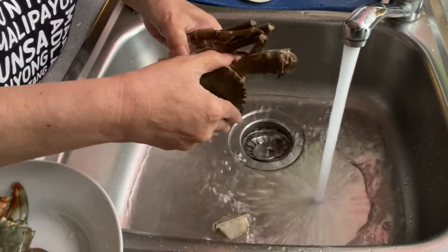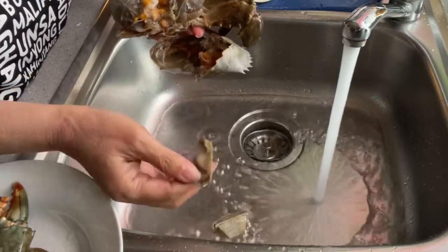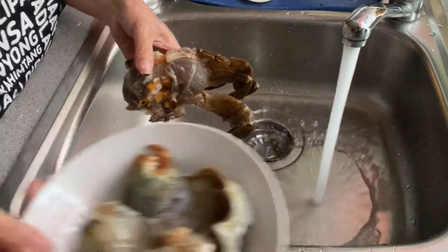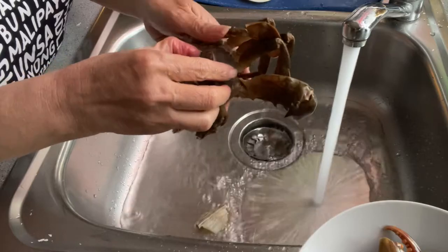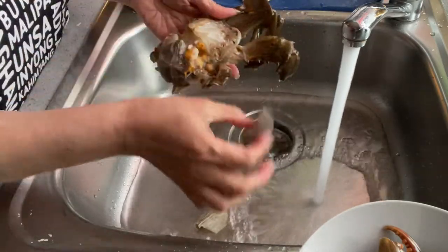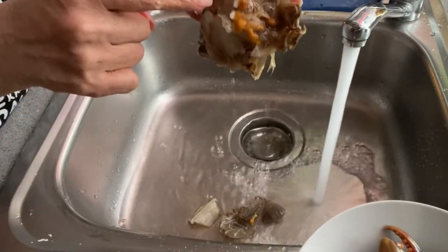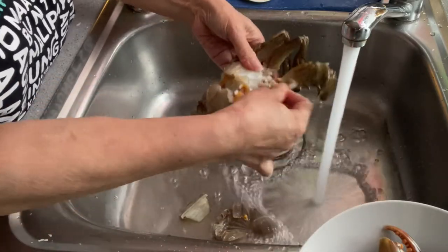I can see the crab is very fat. When I am cooking crab at home back in the Philippines, I really want to remove this sponge-like part here. You cannot see it very well because it is broken. It is very good to remove this, and clean the sides, but do not remove the yellow thing because that is the fat from the crab.